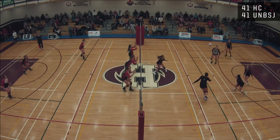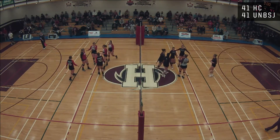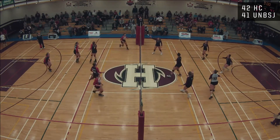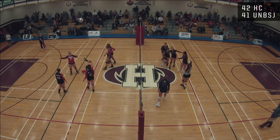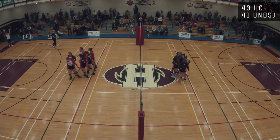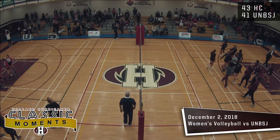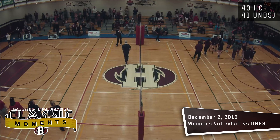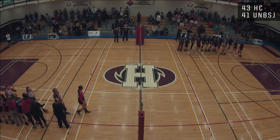McGratton serves, Allen with the pass, step around to States — through the block, no one diving after it. Allen serving — the ball still alive, Hurricanes have the advantage. And now it's down — Ready with the victory for the Canes! 43-41 — what a set, what an effort by both teams. A standing ovation from the fans — well deserved win from the Canes.